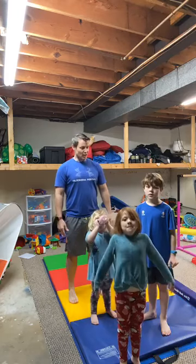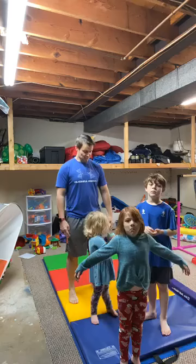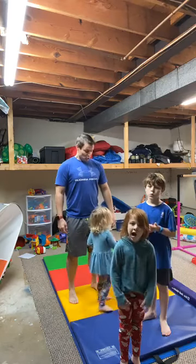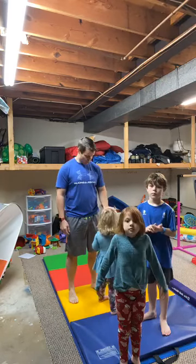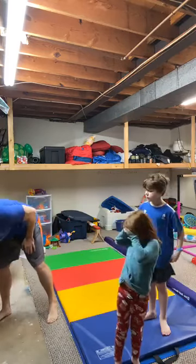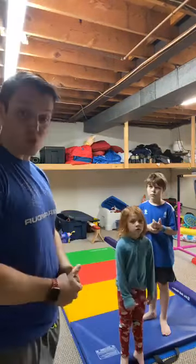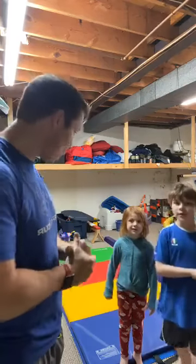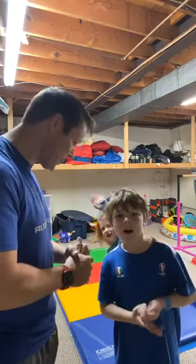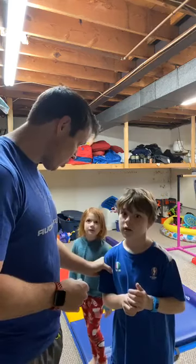We'll let you guys kind of lead us today. Nicholas is watching, Charlotte's watching, Cooper's watching. Hi Charlotte, hi Cooper, hi Nicholas!